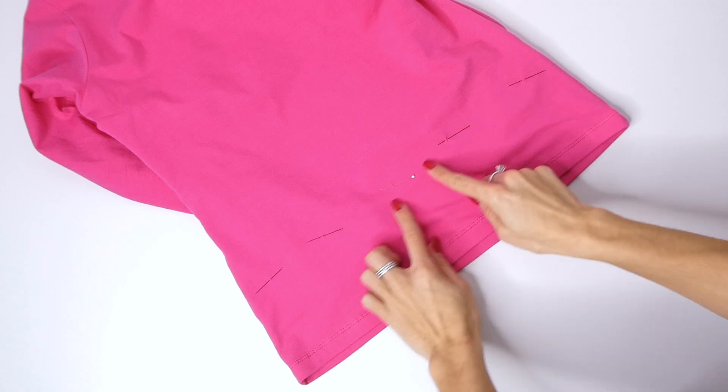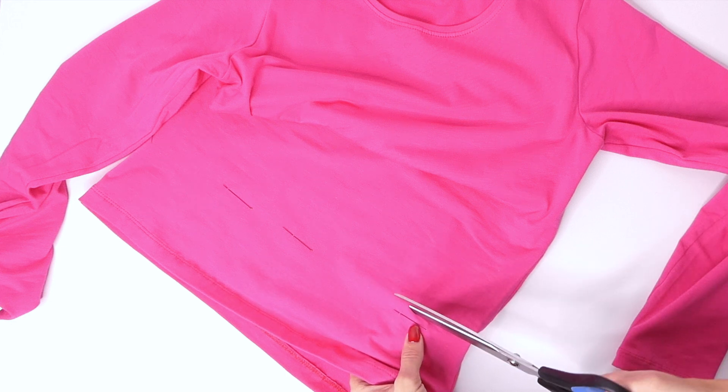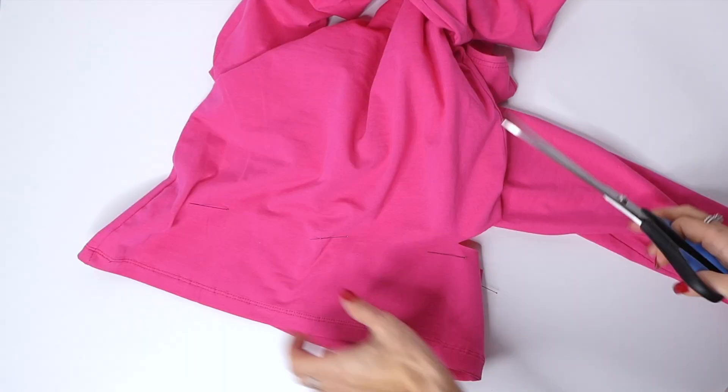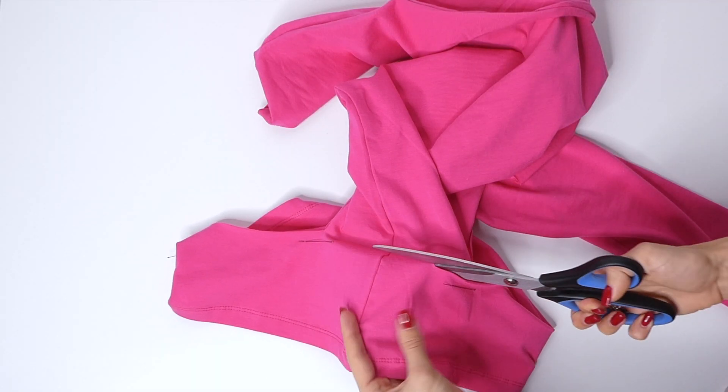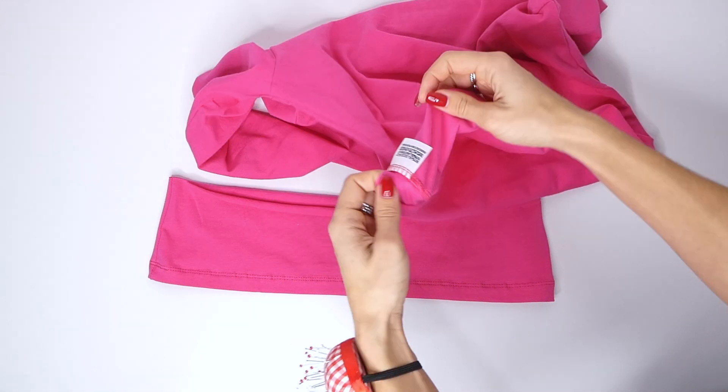Then you want to cut along where you placed your pins, keeping your circle intact by cutting into the shirt where you placed your pins. As you can see, I've kept that loop connected, which just gives us more options on the style of shirt that we want to make.